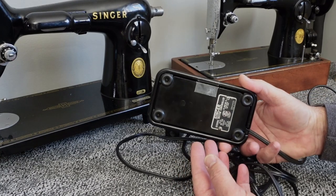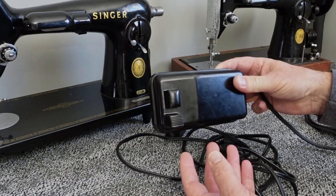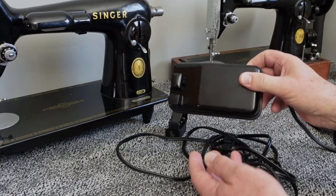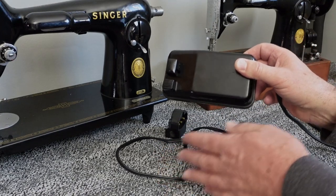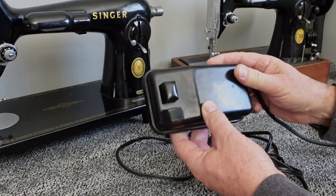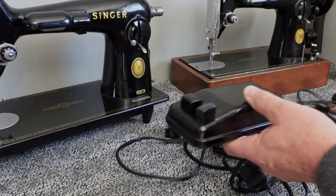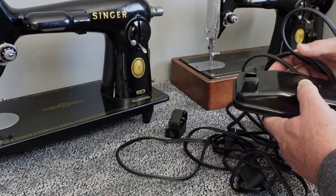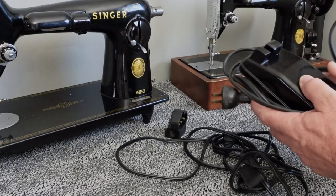If you're running your machine in a cabinet where the pedal is mounted and you like to use the knee lever to control the power of the machine, you're going to have to stick with this style. But the cost to buy the cords and the amount of time it takes to rewire these just isn't really making sense to me anymore.